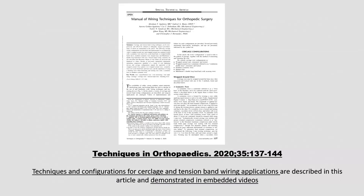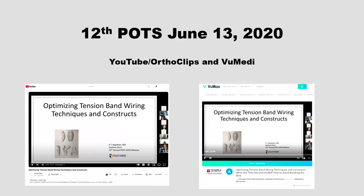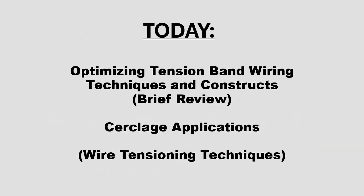If you want to go around the bone twice, it uses the whole wire. In 2020, I published an article in Techniques in Orthopedics — available open source — that describes many techniques and configurations for tension band and cerclage. I also presented on Zoom at the 12th POTS four years ago, and that lecture is available on YouTube, Orthoclipse, and ViewMedi. Today I'll briefly review some key points about optimizing tension band and then discuss some cerclage applications.